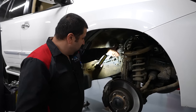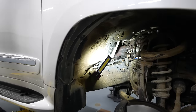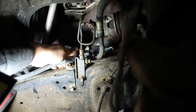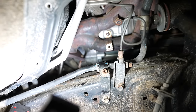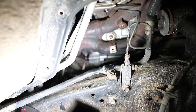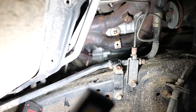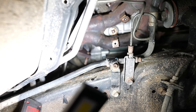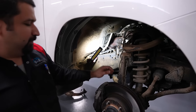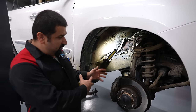Here is the starter — you can barely see it through the opening. Right here is the starter. Really impossible to see; it's really buried in there.